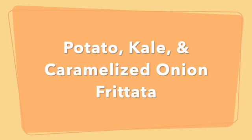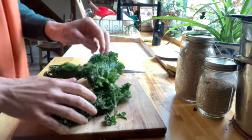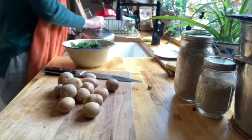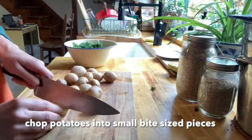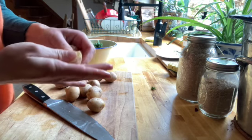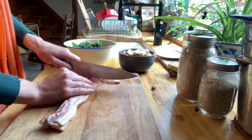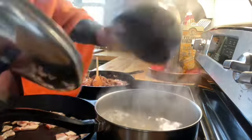We're going to use those caramelized onions in the next dish — a frittata — and we'll also use our kale and potato. Start by removing your stems from the kale and give it a quick rough chop. Then prep water to boil the potatoes in a soft boil, cutting them into small bite-sized pieces. Cook for four to five minutes. I also prepped some bacon, but you can put whatever you want in a frittata — it's such a versatile dish.